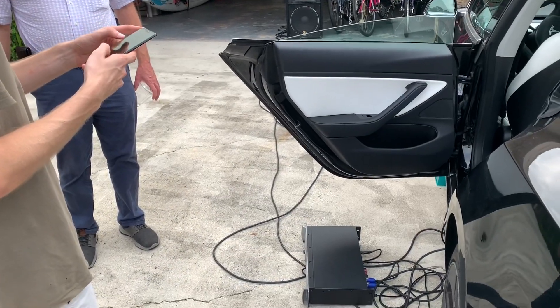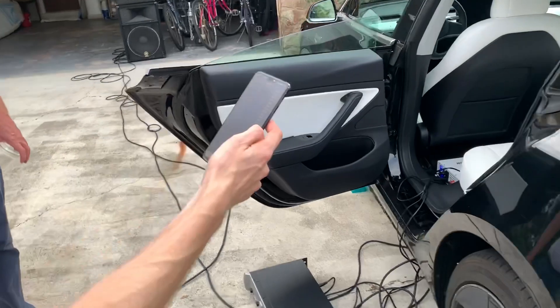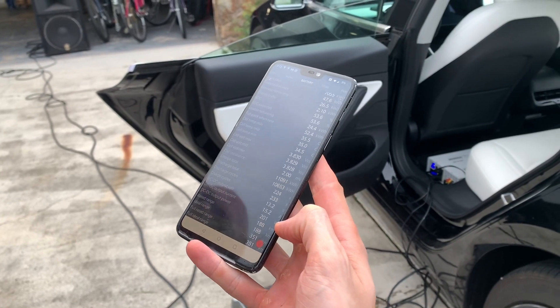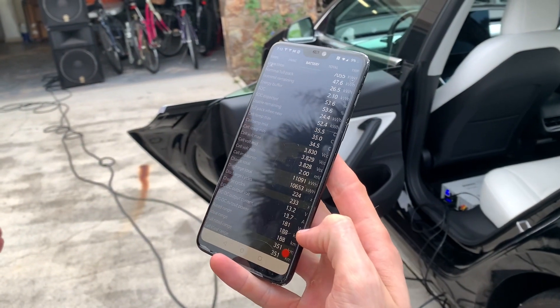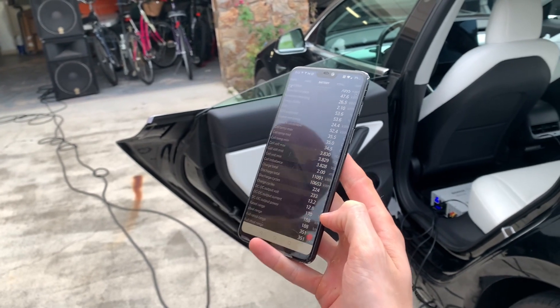So he's going to wake the car up. This is Scan My Tesla — an app that shows you all of the data points inside the car. You can see right now while idling, this amp is actually turned on. If I turn this off, the power goes down below 200 watts. That's the one we're looking at — 170 watts, somewhere in there.